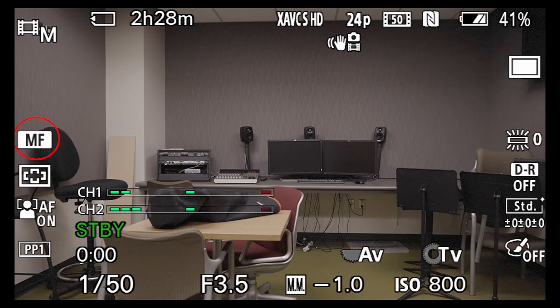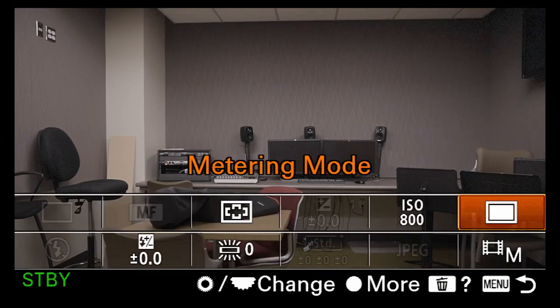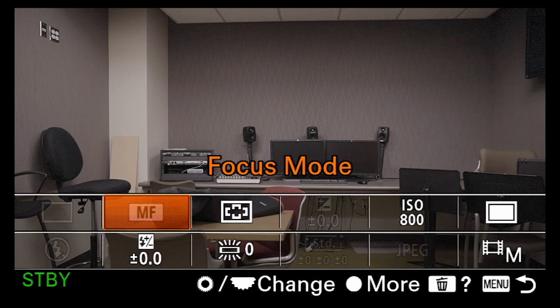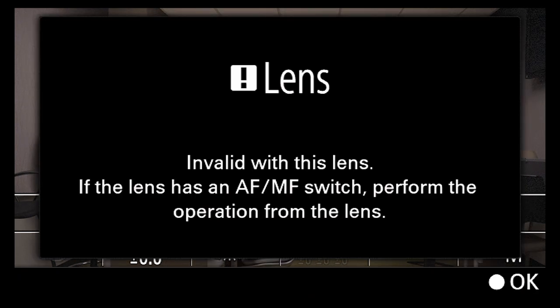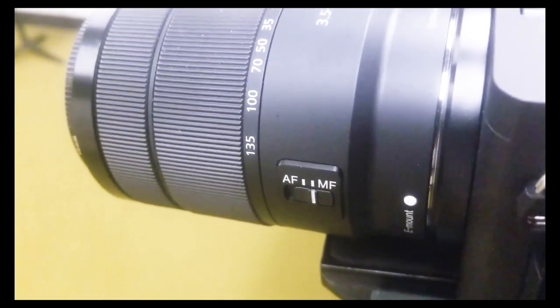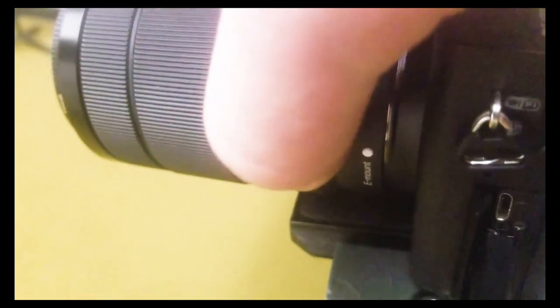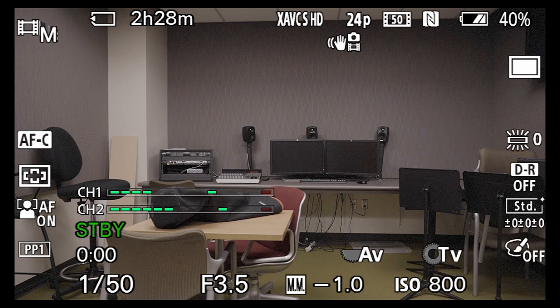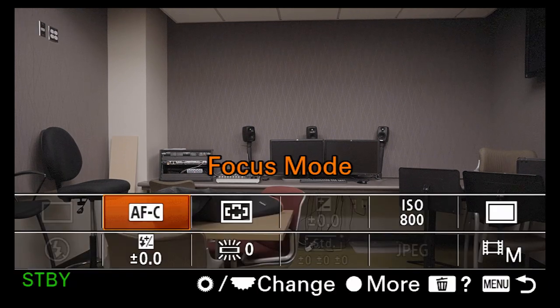Moving up the display, there's MF — manual focus. Hitting the function key brings up a quick focus menu. I've got a physical manual focus / autofocus switch on this lens, but most Sony lenses don't have that — you just choose the focus mode digitally inside the camera. I'm going to put this on autofocus, which unlocks the autofocus options inside the camera. You can choose AFC — autofocus continuous — which is great if you're following subjects, or switch to manual focus for full manual control over your focus ring.